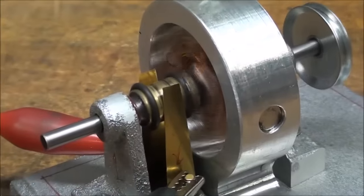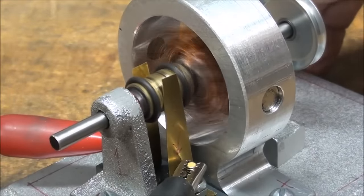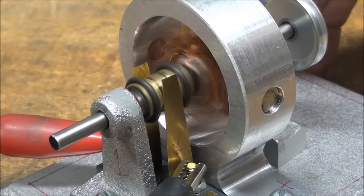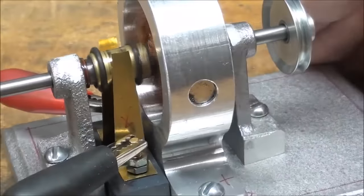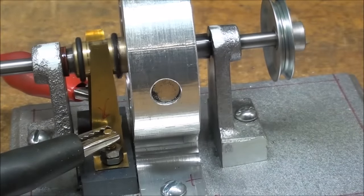You can see the little brushes transferring the three-volt current into the armature. Runs quite nice, I must confess. One other improvement I'm going to make here in a few minutes is I'm going to take the armature out and mill just a tiny flat spot for the pulley.